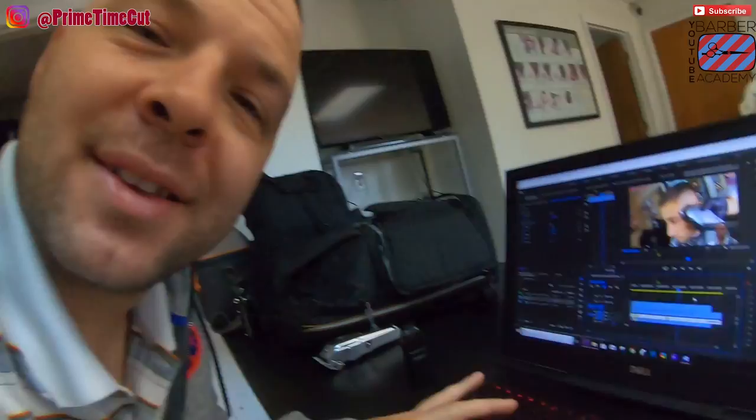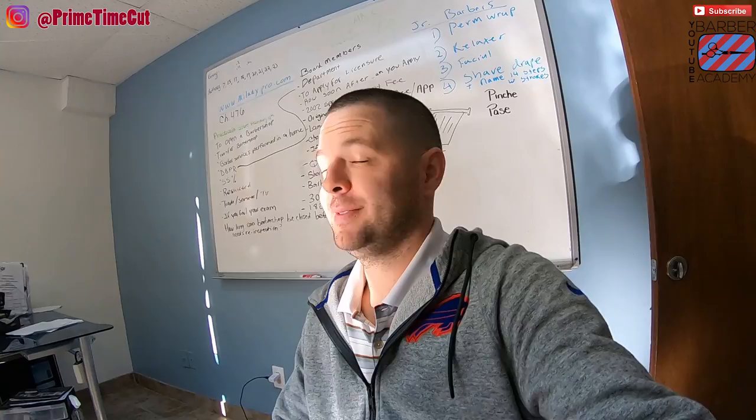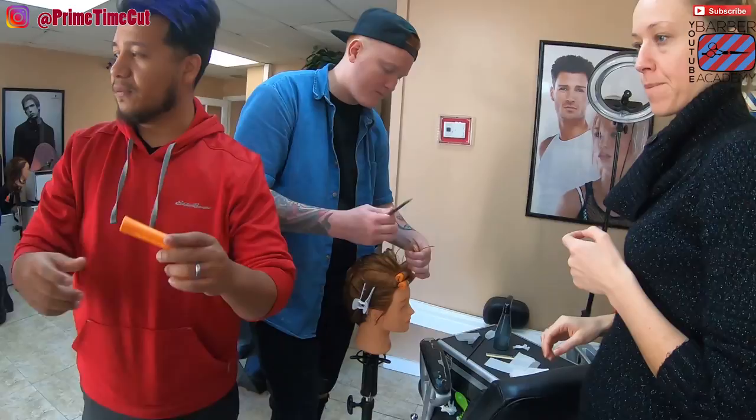I'm so excited to bring you guys this new fade video — for real, this might be one of my best videos. Do you love doing perms? Because I love doing perms. No, I don't love doing perms. These rods — do you think these rods would be good for a mohawk?